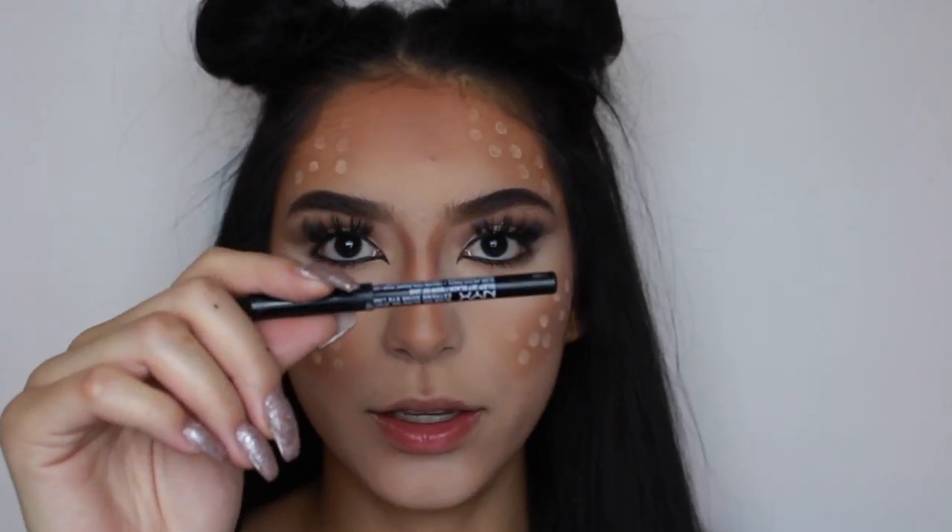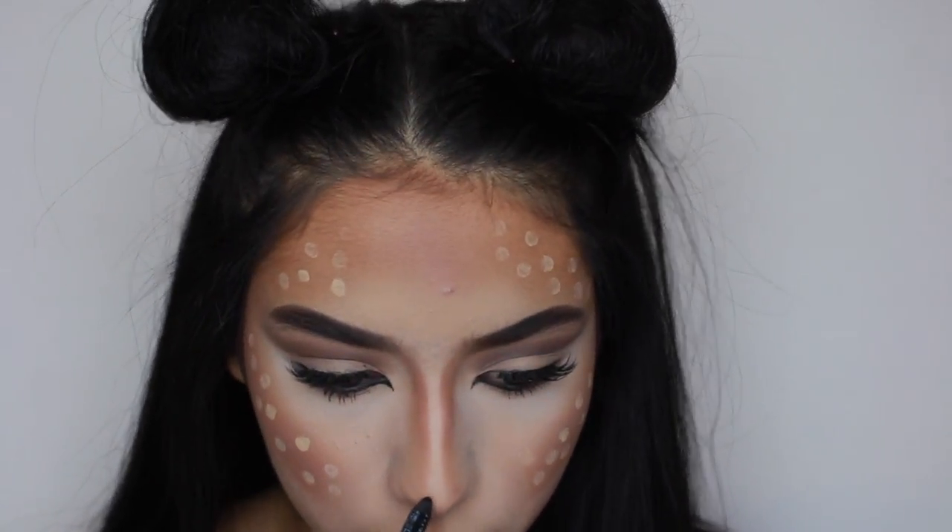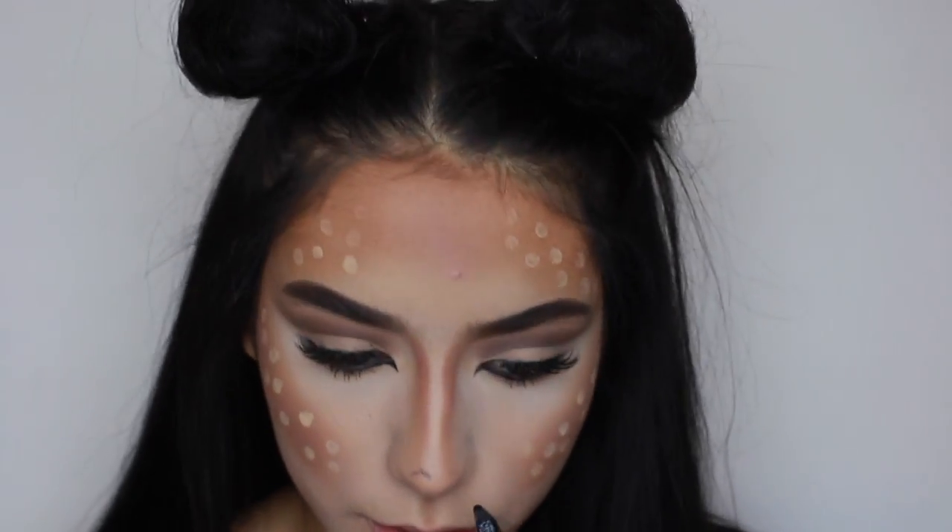So now using the NYX Eyeliner, I'm going to do the nose. You kind of want to do like an M.